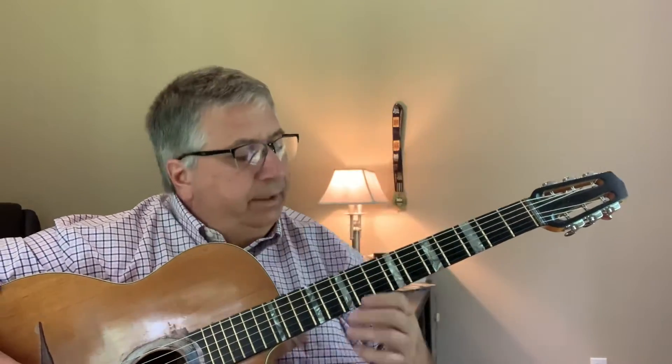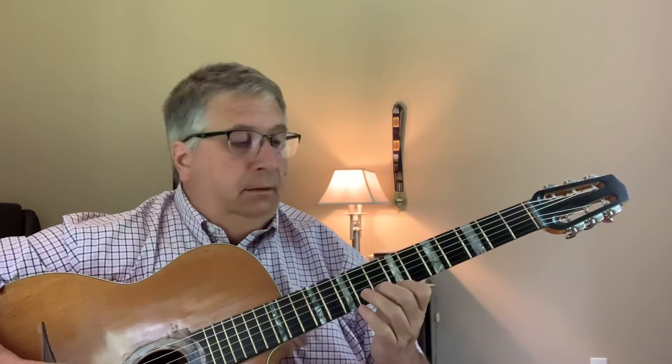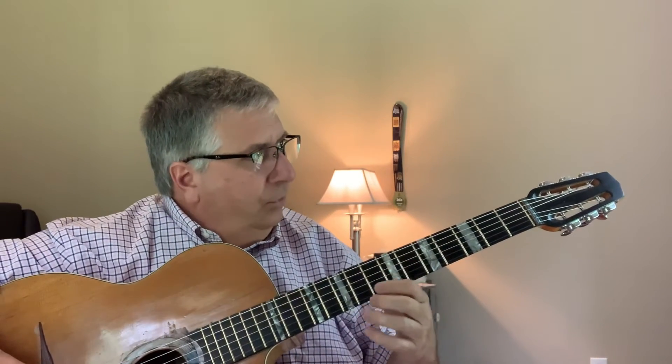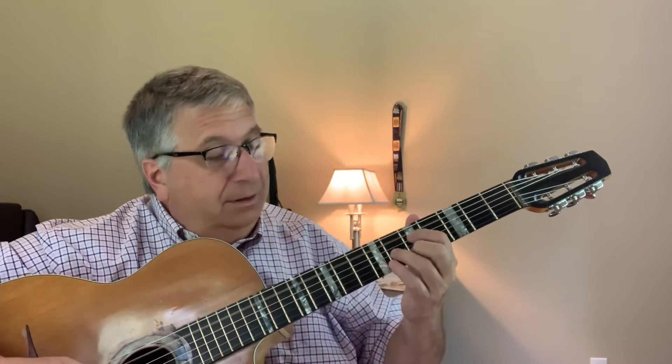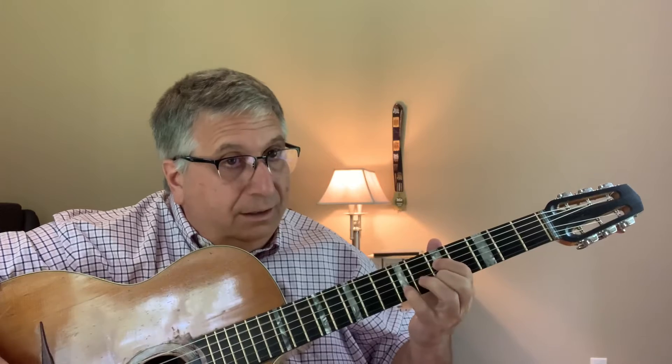One other thing on the A: Django does a more abstract phrasing. Does an A13, moves it down, keeps the pedal in A. Which is nice.